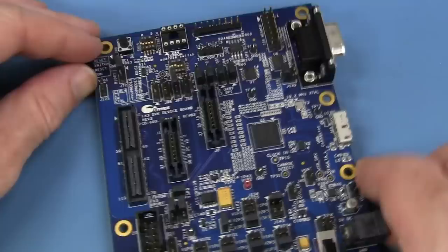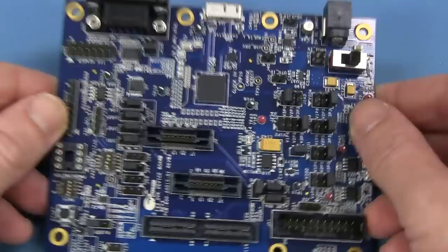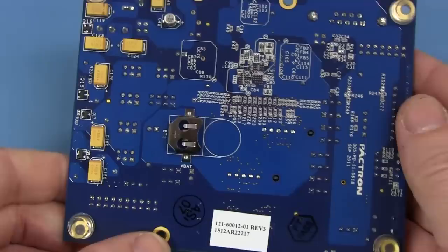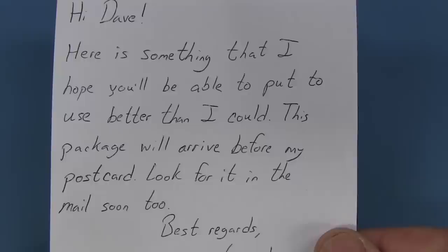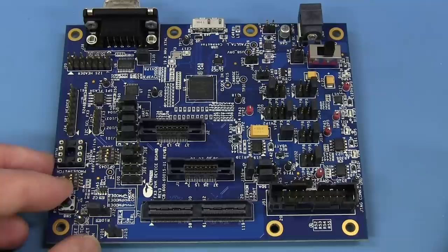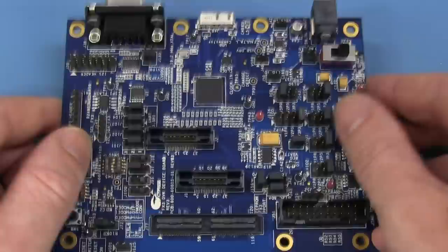The FX3 from Cypress. USB 3 — of course, that's what it's actually for. USB 3.0. We've got a battery-backed real-time clock on the back presumably. It's a USB 3.0 development kit. Hi Dave, something that I hope you'll be able to put to better use than I could. Thank you very much, Gerard. A USB 3.0 development kit — if you're not into developing projects with USB 3.0, then it's of no use. It's all about that USB 3.0 interface. Probably not many on the market that do full-speed USB 3.0.